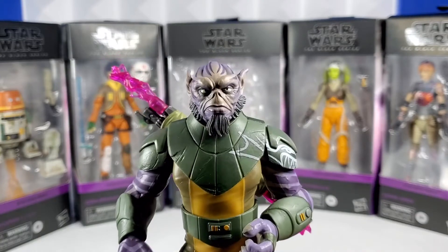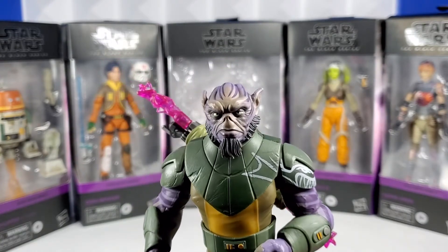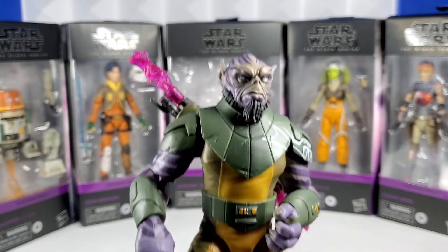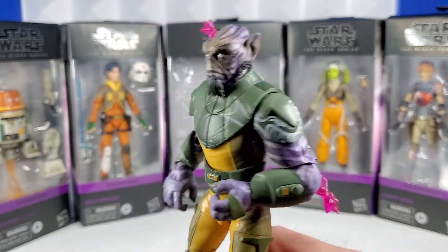He is a fantastic figure. My review will ask and answer the question: was Zeb worth the wait? And I'm going to say 100% — you've got to watch it to find out. But he's pretty sweet, isn't he?